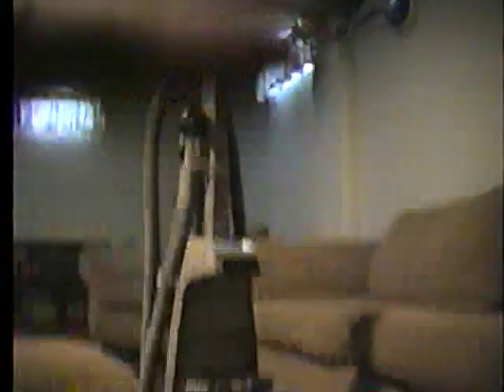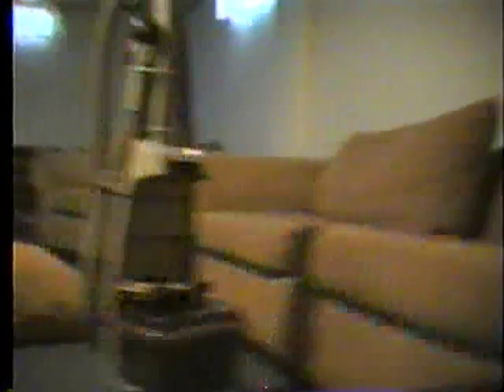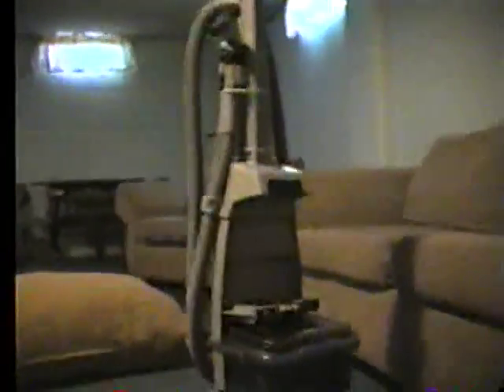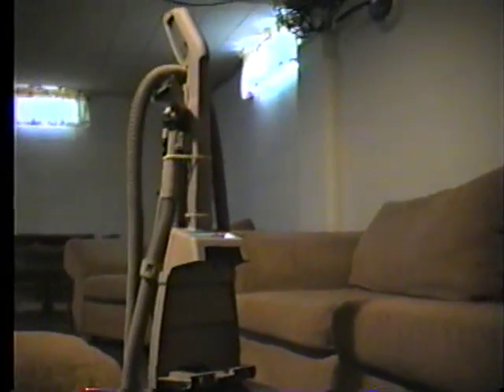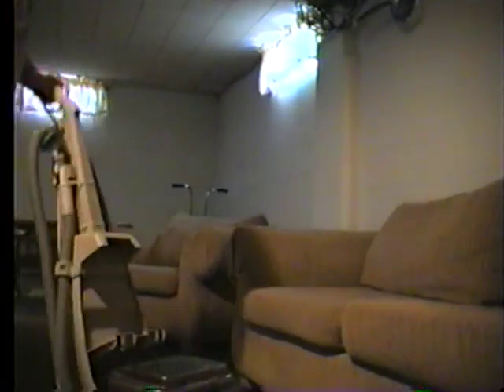The next step is to set up your cleaning machine. Whether you have a Bissell or Hoover, if you have a Hoover similar to this — which is a very common model — first you're going to release the handle. Go ahead and pop off this lid — I already rinsed that all out — and undo your handles.